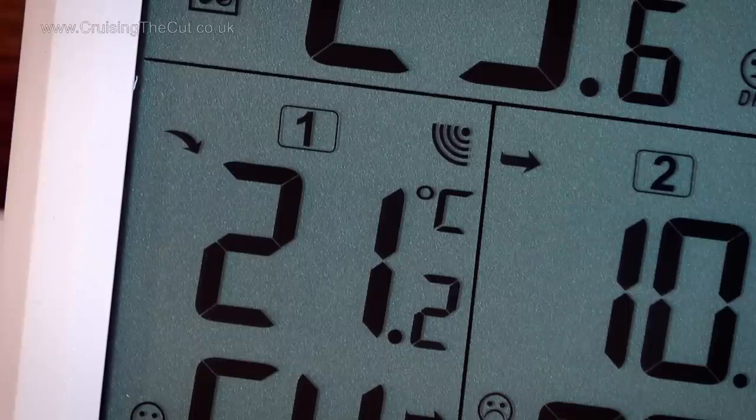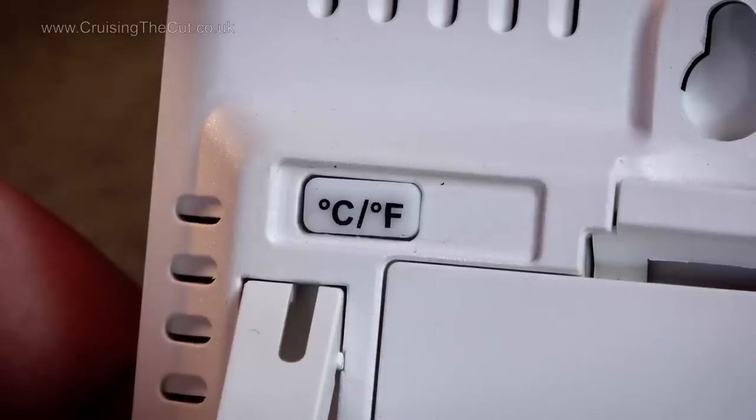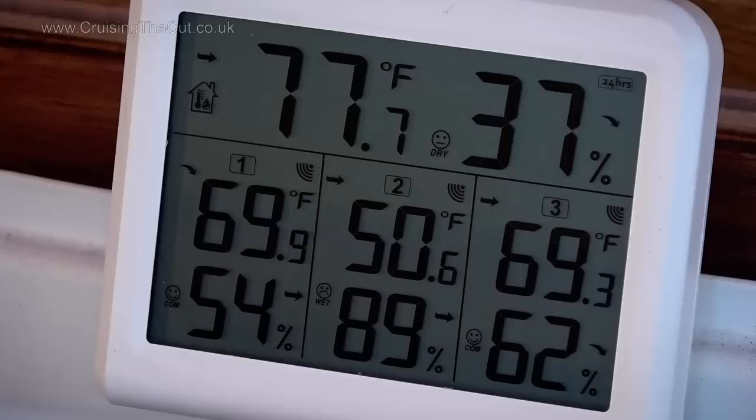Other information on the display includes arrows to show the trend that the readings are taking — up, down or steady — and that is shown for both temperature and humidity. The relative humidity reading of the bilge by the water tank is somewhat alarming, even more so when it actually feels entirely dry down there. Should you really wish to, you can change the readings from Celsius to Fahrenheit, though why anyone would want to do that is quite beyond me — it's such a weird scale.